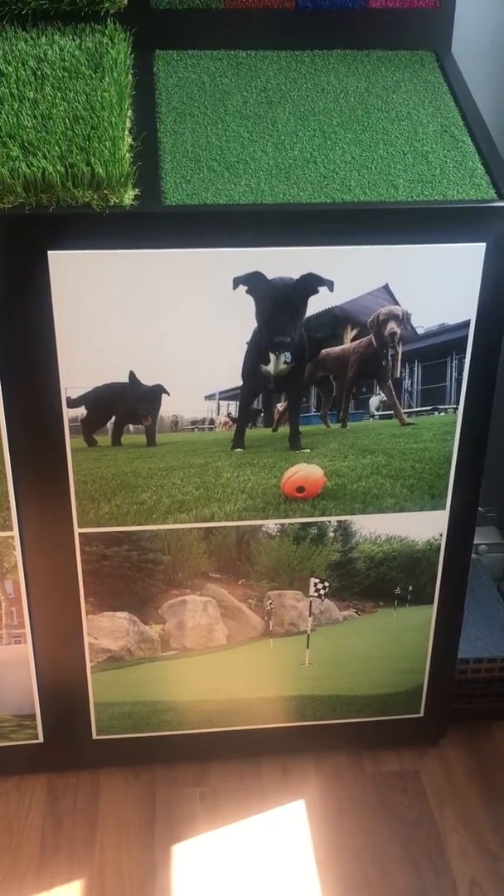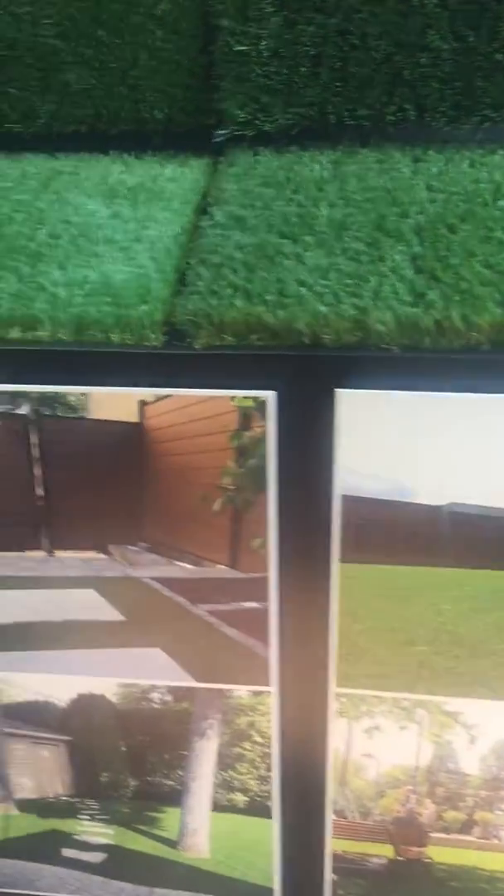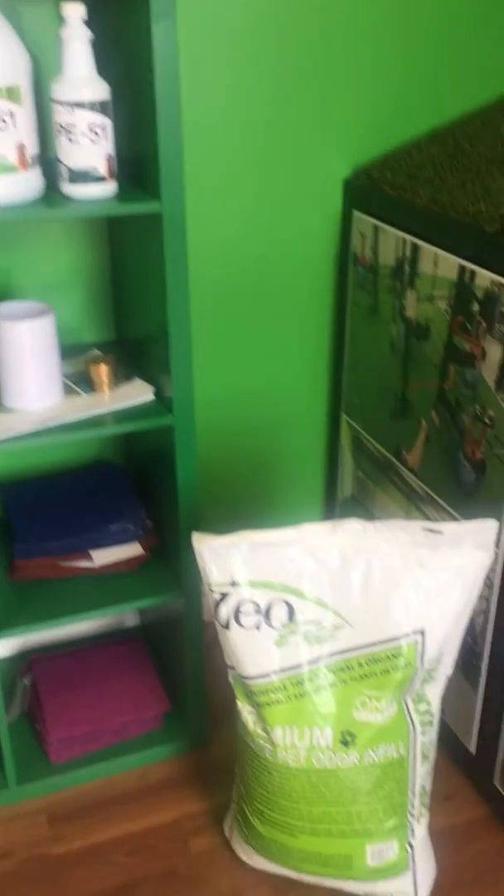Hey everyone, today we'll be showing you our complete pet turf system. As many homeowners have pets, these are new products for our pet turf area for residential and commercial application.